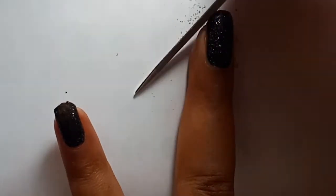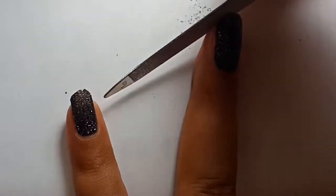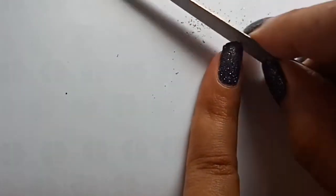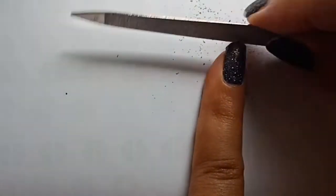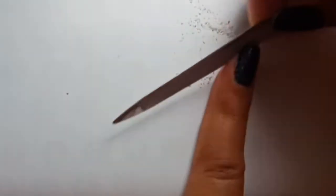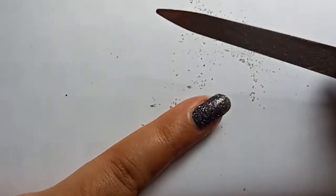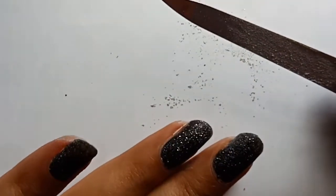I know some people like to keep square shaped nails, but even that can scratch your skin while applying cream on your face or anything, because the edges of the nails are sharp and can harm you. I know it looks very stylish but I prefer keeping it round. You can do whatever shape you like, and this is the most preferred one because it is easy and our hands look more elegant.